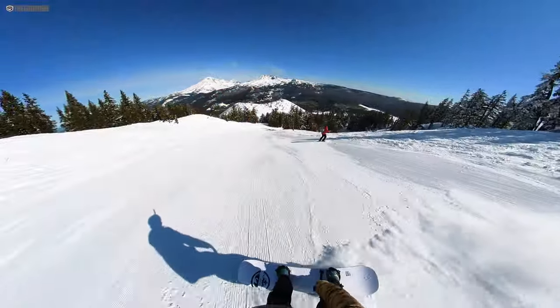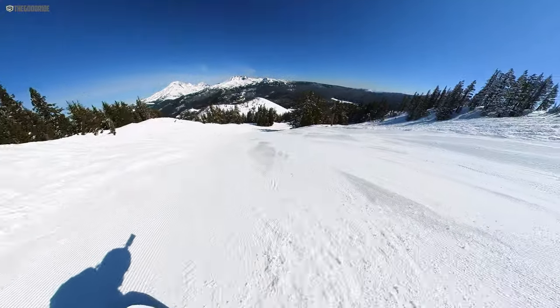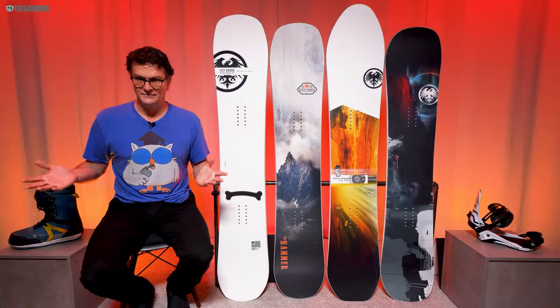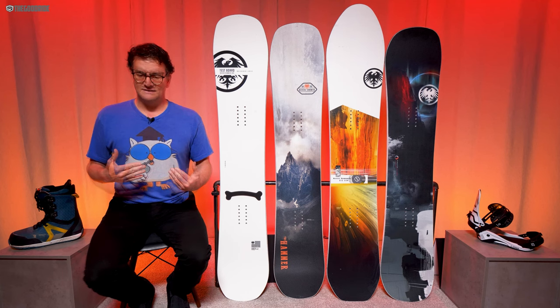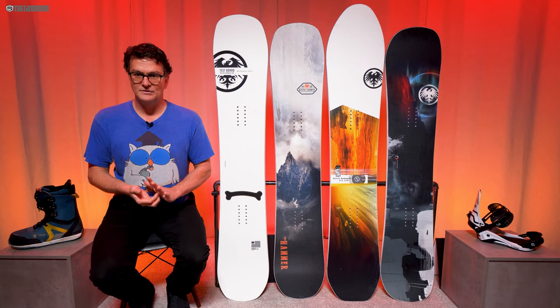It's not the easiest board to skid turns — I'd say it's more for advanced to expert riders. Over time, just like I did with hybrid rocker ten-plus years ago, you'll get used to this feeling. It only took me about a day to get comfortable with it.